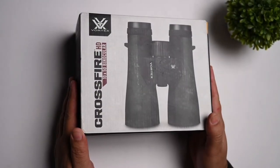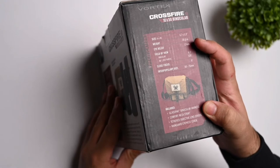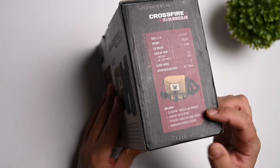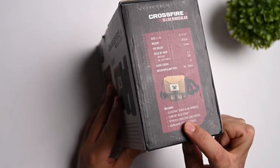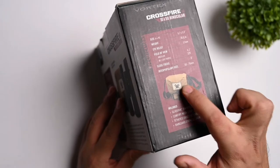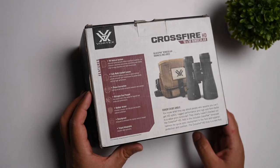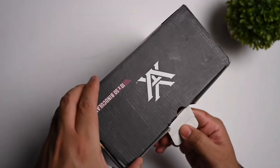Here's the box for the Vortex Crossfire HD 10x50 binoculars. As you can see around the box, it gives the dimensions — the weight is 30.4 ounces. You get the eye relief and the field of view, and it also shows what all comes inside the box. You get the glass pack binocular harness, a comfort neck strap, tethered objective lens covers, and a rain guard eyepiece cover. You also get a nice bag. This shows some of the features that come with the Crossfire HD binoculars. So let's unbox this and see what comes inside.